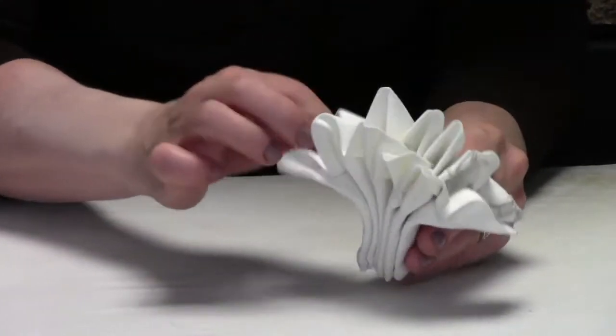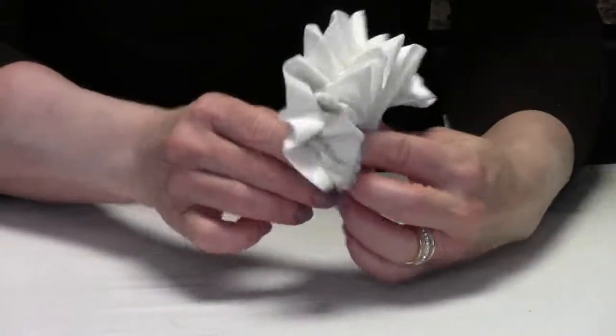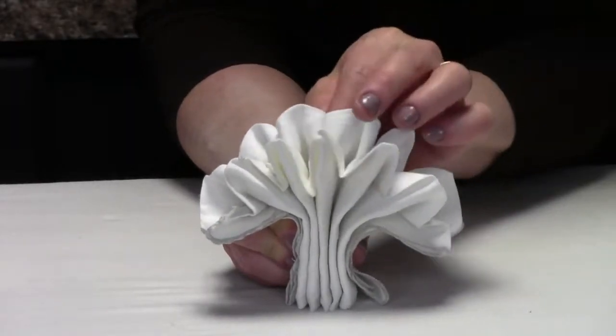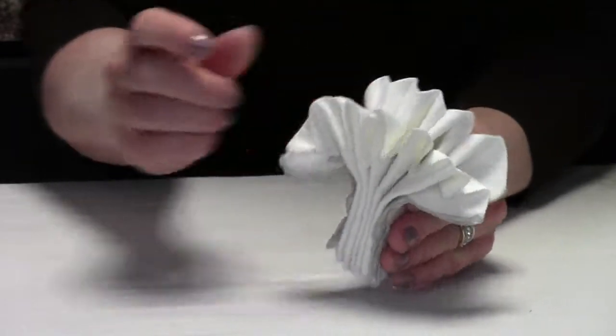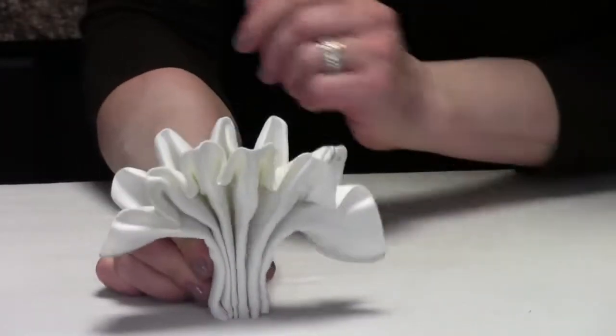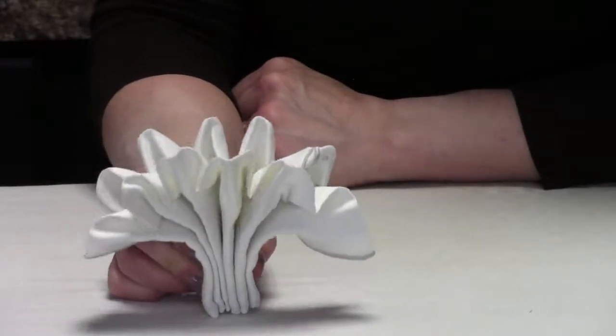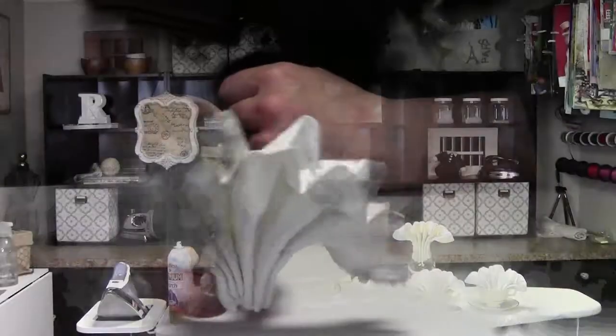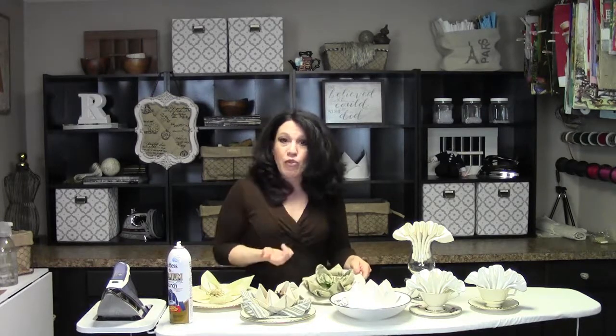When you open this up, this is what you get — and you can play with it a little if needed. You can see the corner with the pattern, and if you put it in a glass it looks really cute with just that one little peak of pattern sticking out from either side. You can put a little embellishment in the center depending on the occasion — a little greenery or whatever you can imagine. It's going to look great.